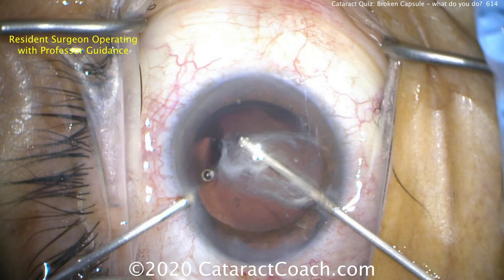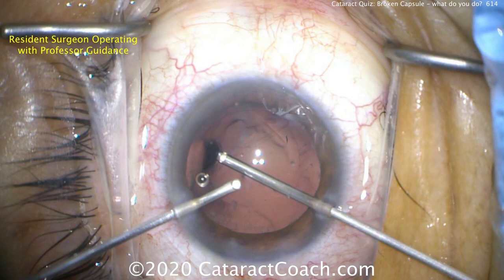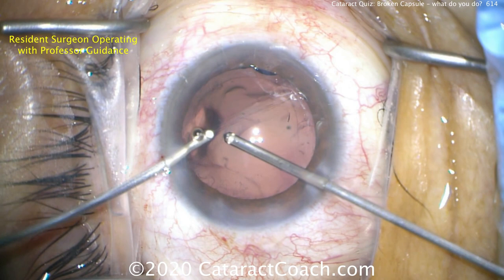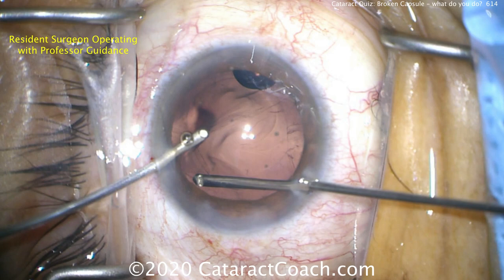Here's some triamcinolone — using that to help stain and see if there is more vitreous in the anterior segment that we have to remove. Remember, this will stain the outside of the vitreous, so if we do some vitrectomy we may have to supplement the triamcinolone staining. That looks pretty good — I think we don't have any vitreous in the anterior segment any longer.